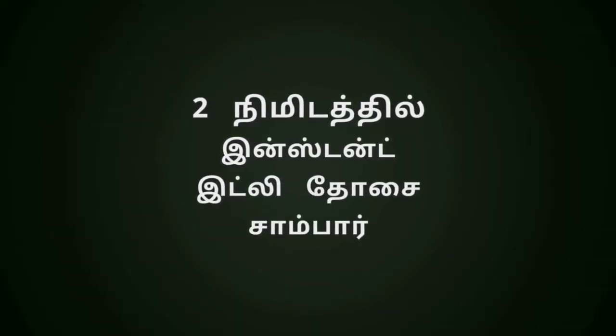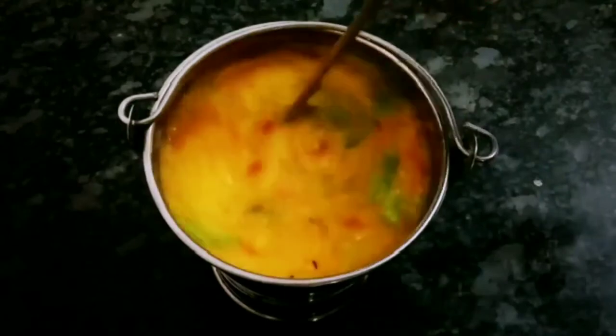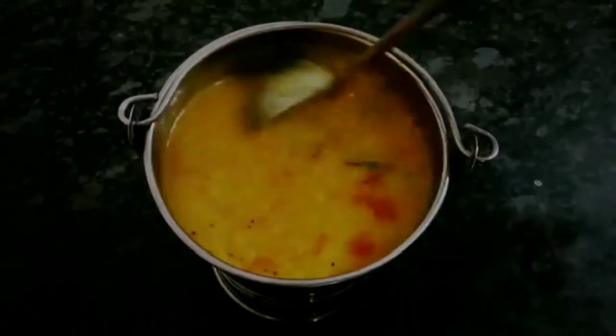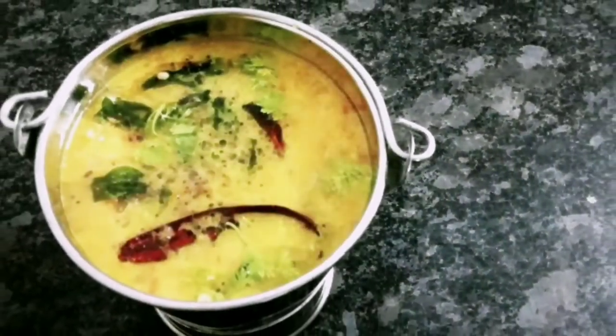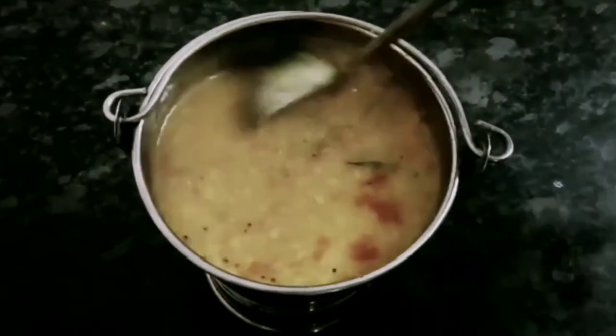In this video, I will show you a recipe. It's very easy and the taste is very good. I'm going to show you this recipe.